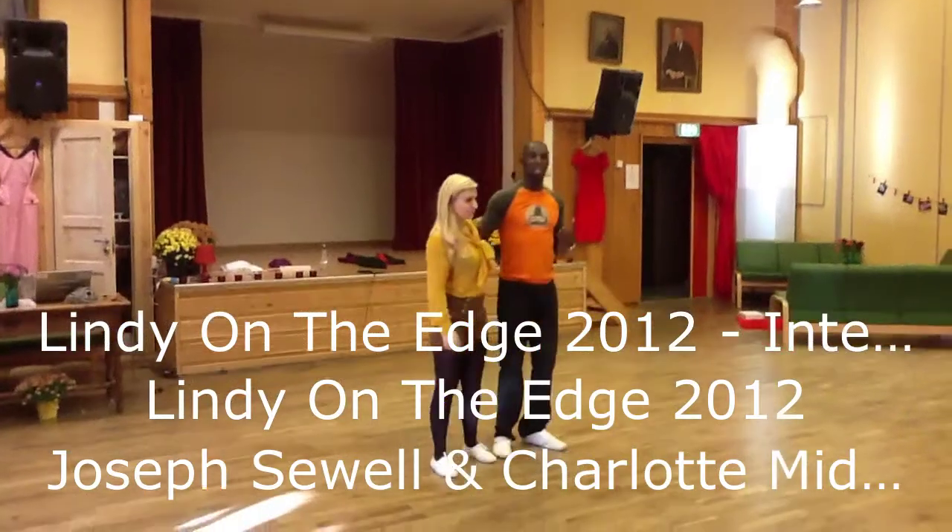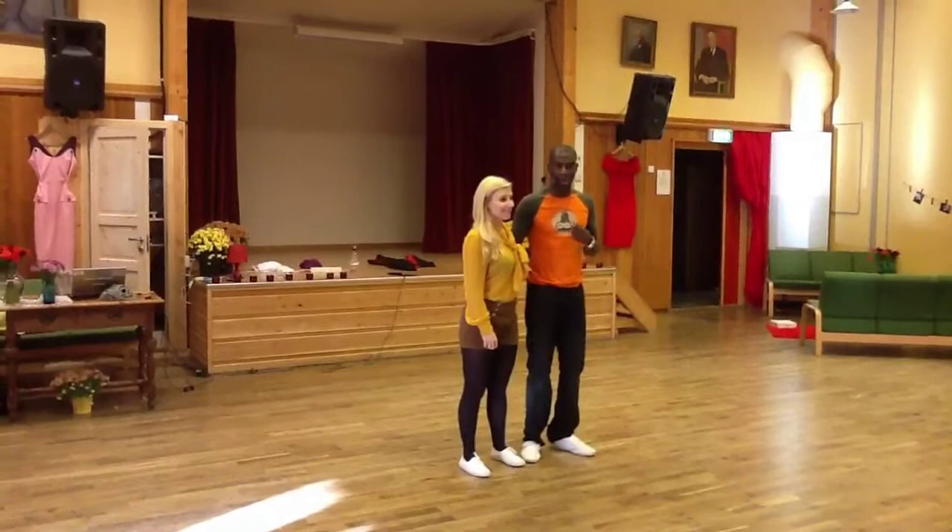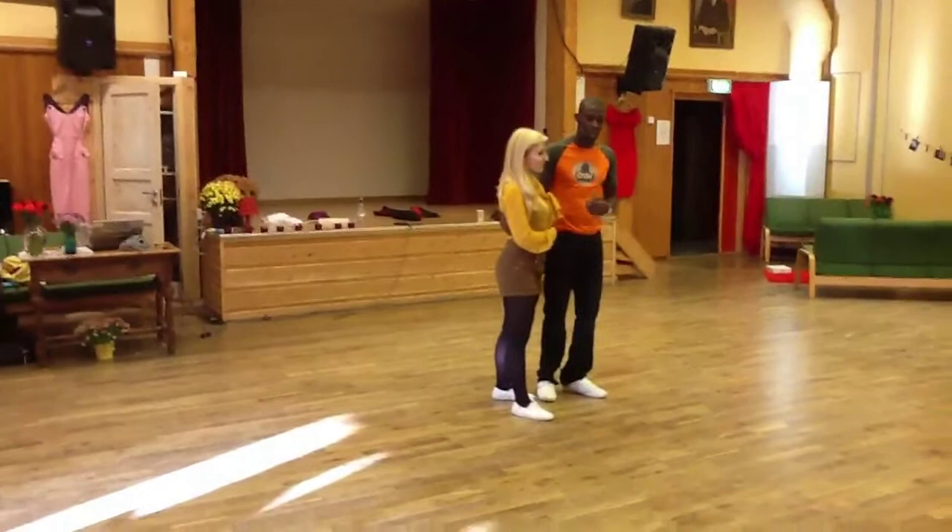This is the intermediate advanced class — Vanna Lindy on the Edge with Joseph and Charlotte. We worked on A-count techniques and started to explore some A-count theory and some swing-out theory.